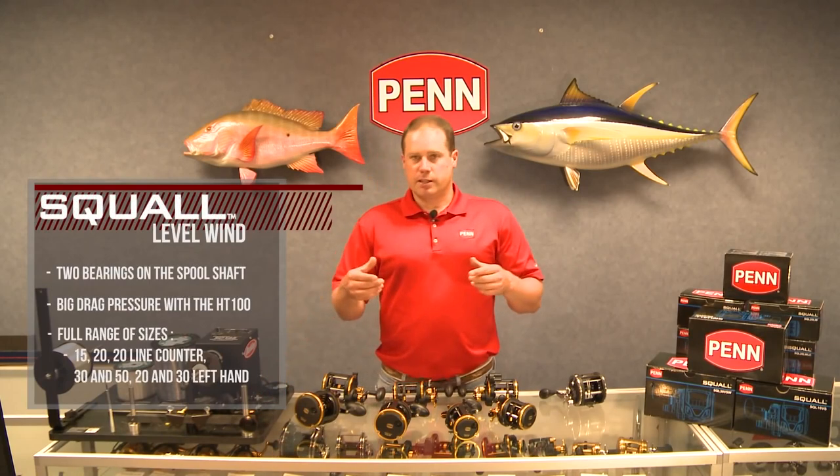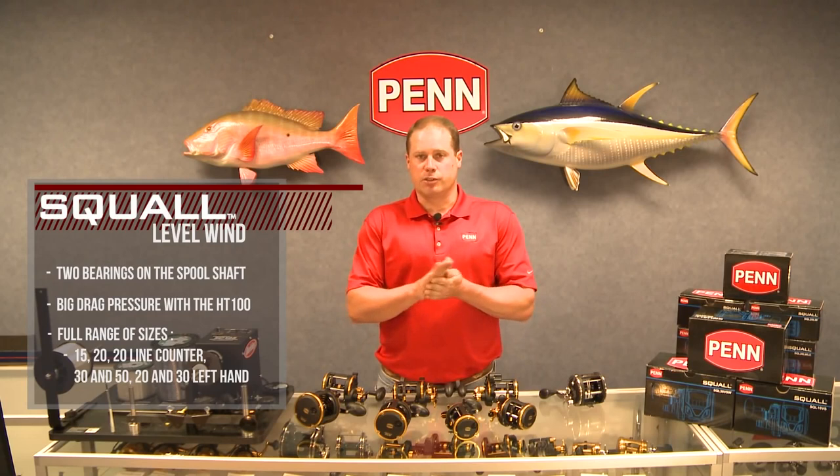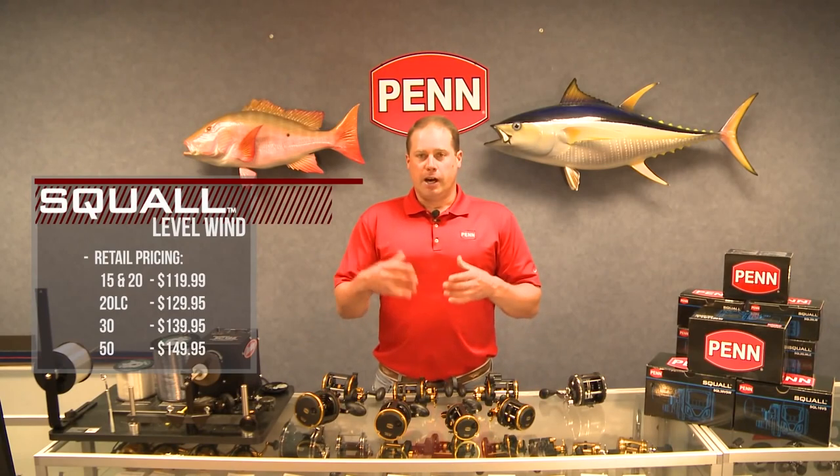We've got two bearings on the ends of the spool shaft, so the spool spindle rides on two bearings, giving good free spool and less resistance. We've got big drag pressure with our HT100 VersaDrag series. From a retail pricing standpoint, they're gonna range from $119.99 to $149.99 — a very affordable reel. That's the Squall level wind conventional reel.